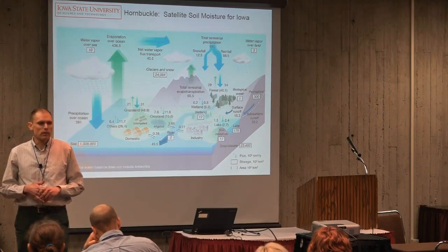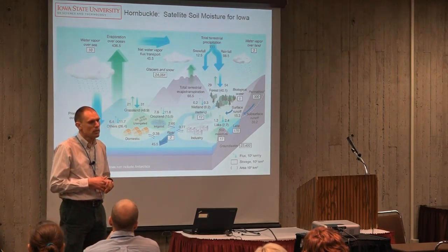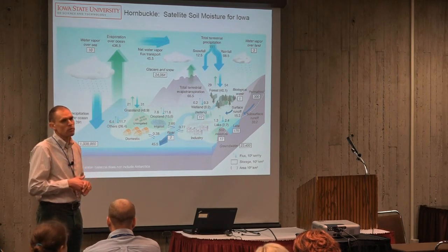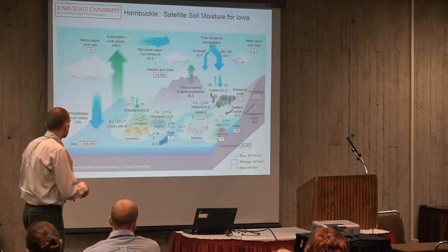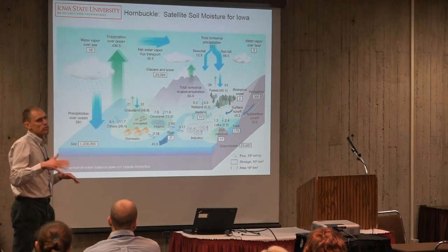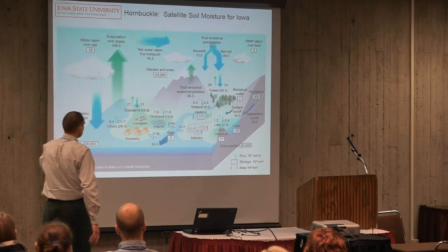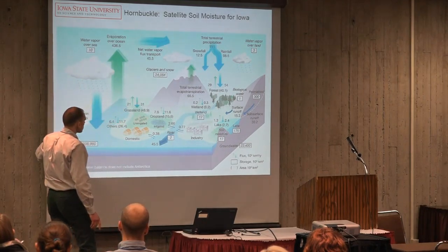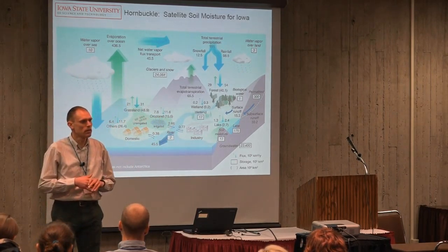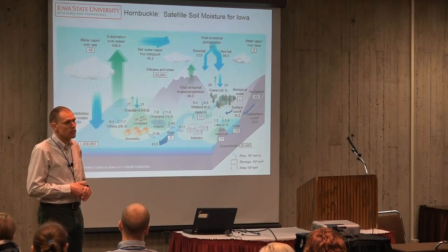Why do we want to know about soil moisture? Specifically, why do we care about just this thin surface layer? The short answer is that soil moisture, although it's not a lot of water, plays a very important role in the global water cycle. This is a cartoon of the different parts of the water cycle. The arrows represent fluxes or movements of water from one reservoir to another. The boxes represent the size of reservoirs like glaciers, snow, and oceans — a lot of water there. But soil moisture is a tiny number. However, it's a critical reservoir because it's right at the interface between Earth's surface and the atmosphere, where a lot of water transfer takes place.